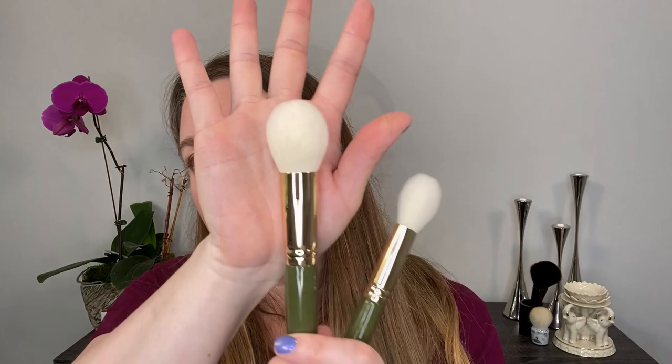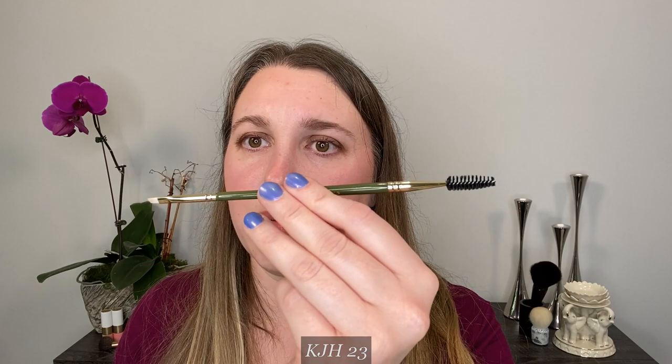If I were KJH making this 11-piece set, I would definitely include those nine favorites. Then I would also include the powder brush because every good set usually has one, and I would either include the number two cheek brush — because in my opinion you can't really have too many cheek brushes — or if I wanted to cover every area, I would add in the number 23 dual-ended brush. So that's kind of what I would include in an 11-piece set.